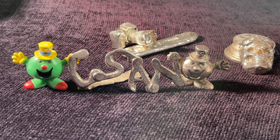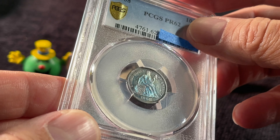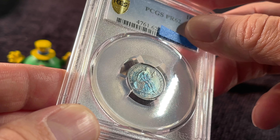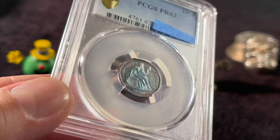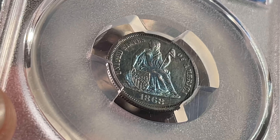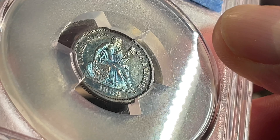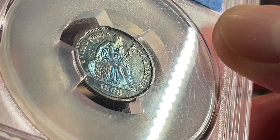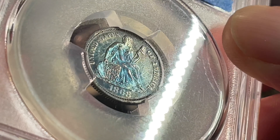Welcome back to Coinsense and Nonsense. Today it's Toner Tuesday. We got a Seated Liberty Dime — 1868 — and it's got some cool blue color. It was inspired by Tylon Platinum's third Toner Tuesday video, and also Jaden had a blue quarter. So blue is the color of the day, or Seated Liberty Dime Day.